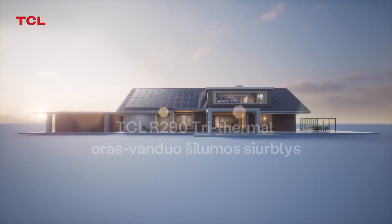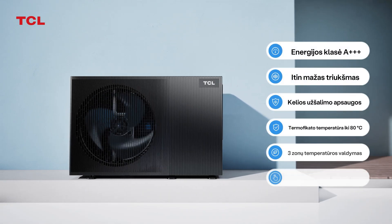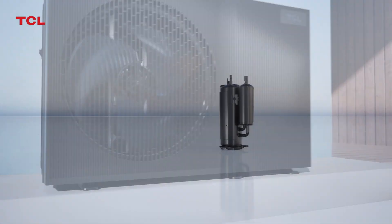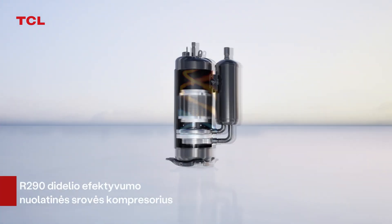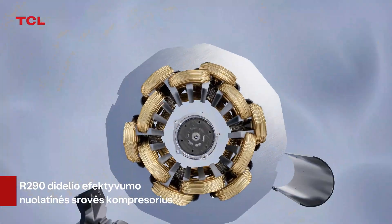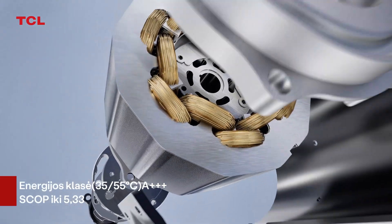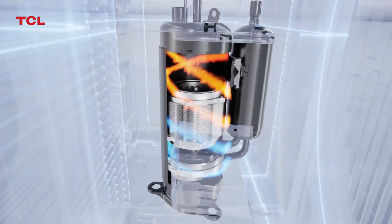TCL R290 Trithermal Air-to-Water Heat Pump. R290 High-Efficiency DC Compressor. With a 90% increase in displacement to ensure capacity output. Energy class up to A+++, under 35–55 degrees Celsius water temperature.